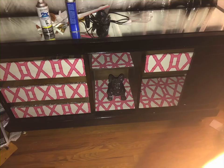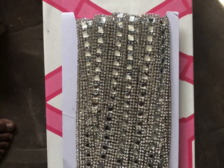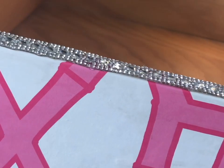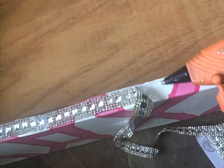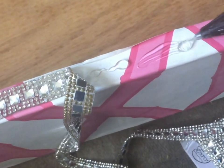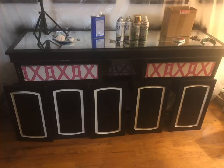I also had some trim leftover from the pink couch that's in the room. I wanted to add to the surprise opening, so I used a hot glue gun and trimmed down the tops of the drawers with that trim. It just gives a little surprise opening that you'd never see unless you do it yourself.